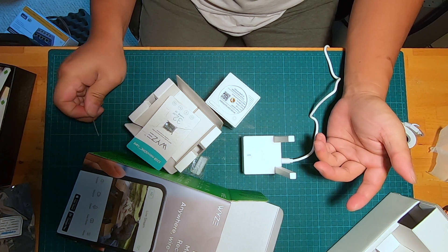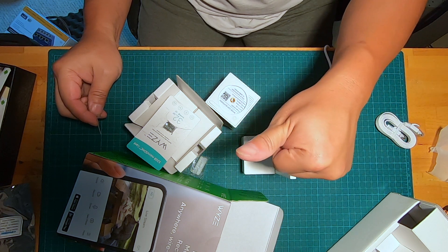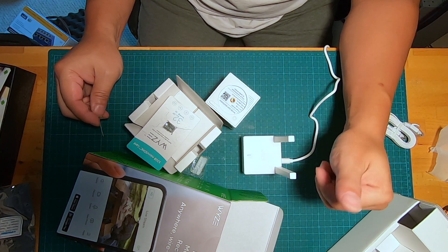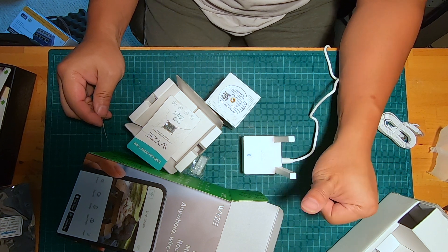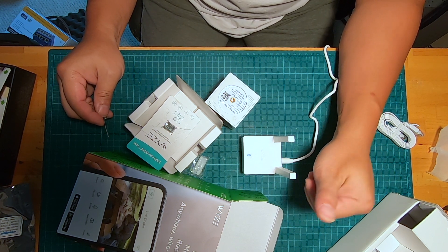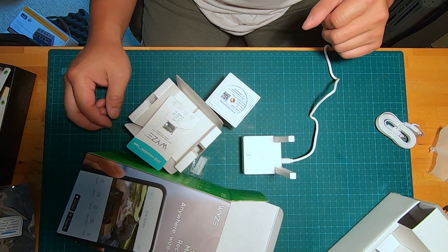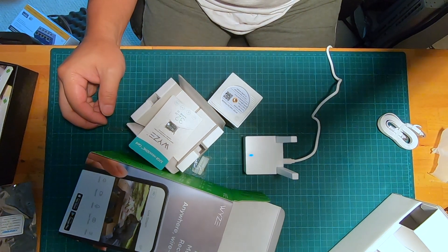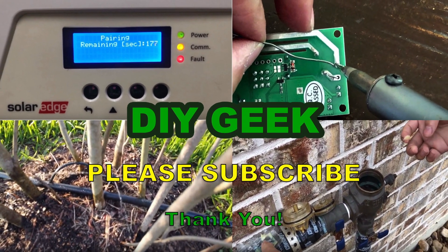I hope this was useful. If you find it useful, please give it a thumbs up, like, share, and subscribe. I'm trying to get to a thousand subscribers and would appreciate it if you can help by hitting that subscribe button. Thanks again for watching, have a good day!